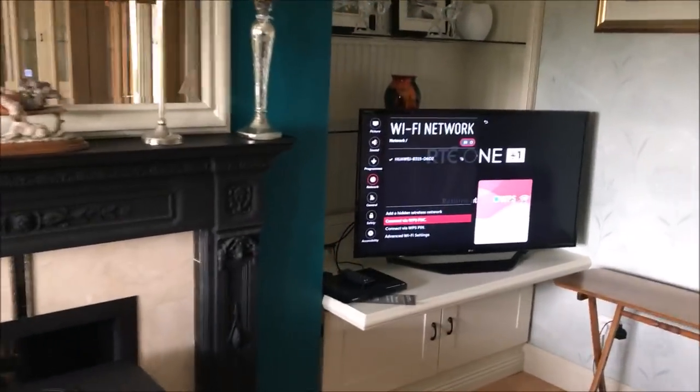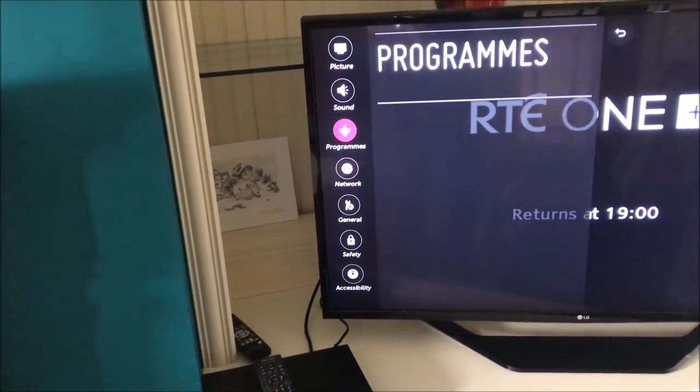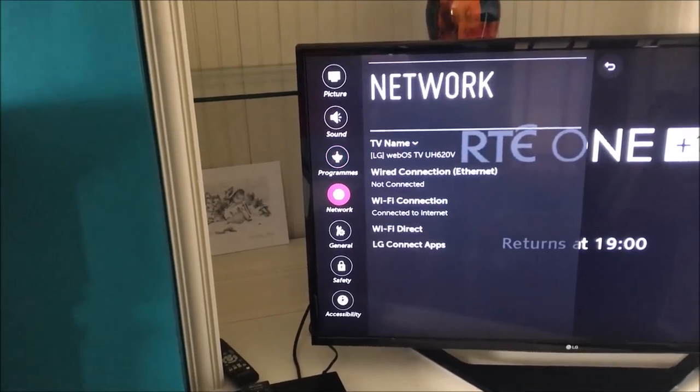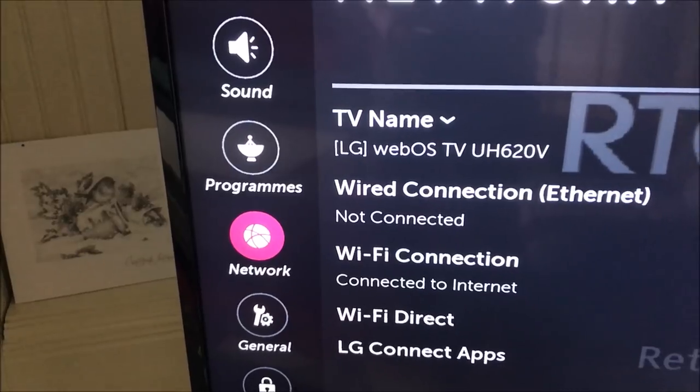After a moment, going back to the Network screen, it now says 'Wi-Fi connection — connected to the internet.' So it is as easy as that.